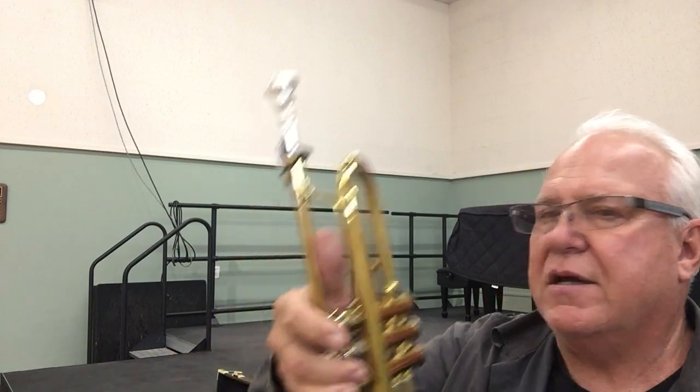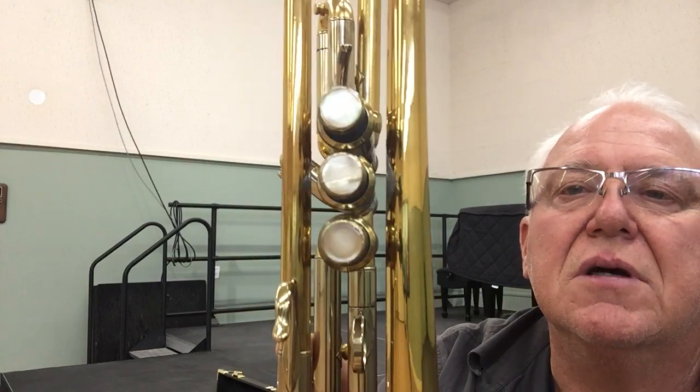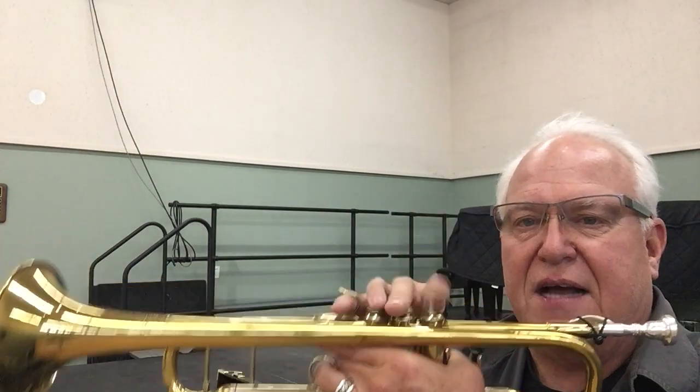The two little braces that go from the valve section to the bell, and also here to the lead pipe, have been removed. Evidence of that removal is apparent. I can tell you that this horn plays really good, and the valve section is extraordinarily fast.